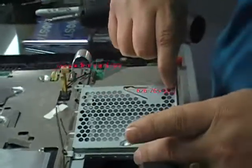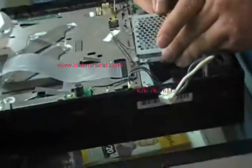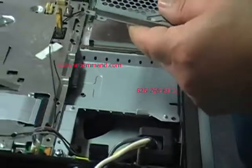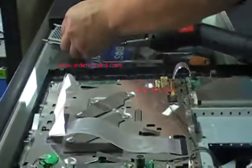Lift the cover up and this should come right off. There's a little latch so when it goes back in, it goes in the same way. I usually keep the screws together with each part so I don't mix them up.